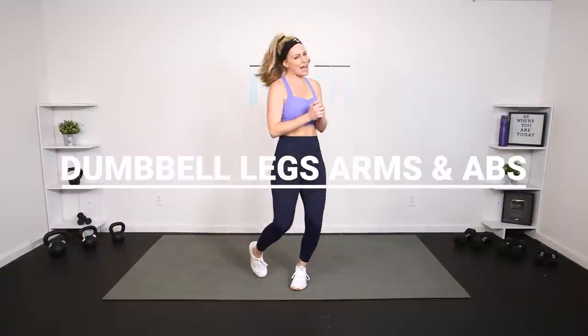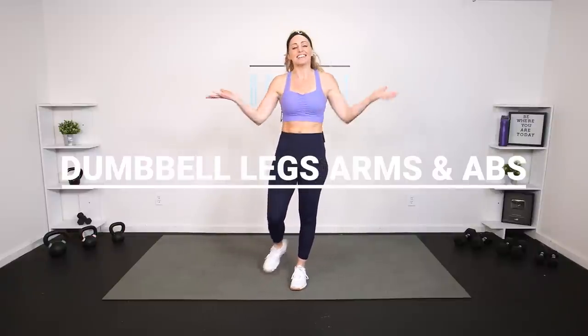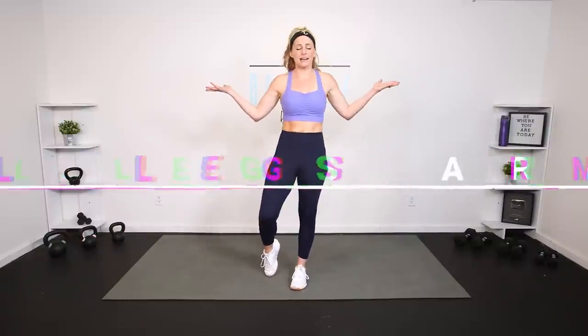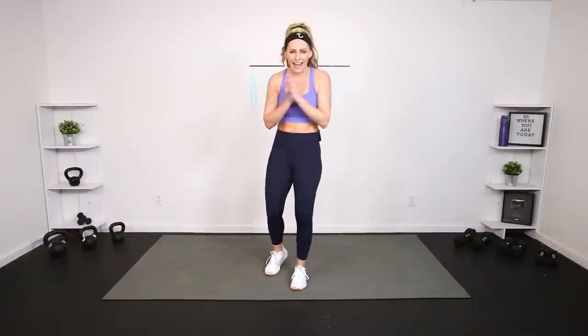Hey everybody, I'm Amy from Body Fit by Amy, and this is your Dumbbell Legs, Arms, and Abs Sculpt Workout. This is day 16 of your Absolution Challenge, and also a great workout you can do at any time. We're going to use our dumbbells today to work the entire body — legs, arms, abs — and keep your heart rate up for cardio. Are you ready? Let's do it.